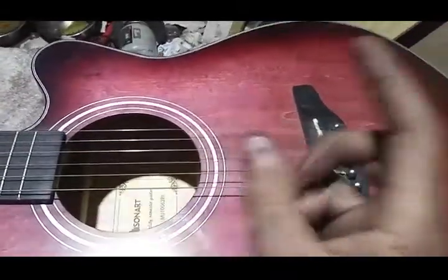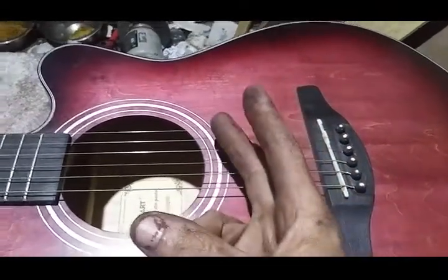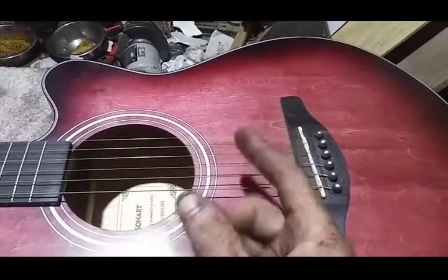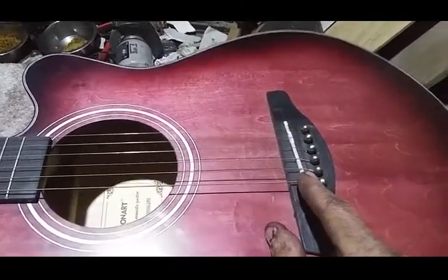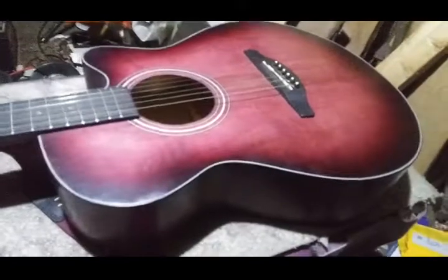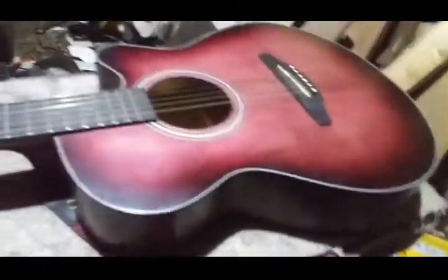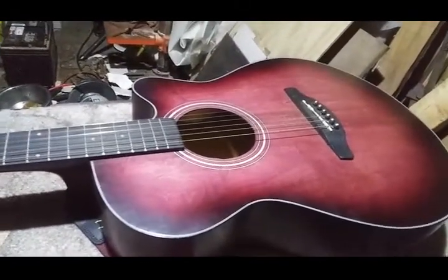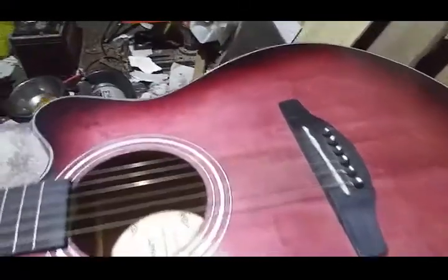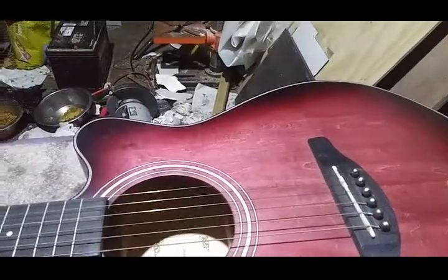So basically you need two parts in order to do this — it's going to be so simple I'm not even going to demonstrate. You need your piezo bar pickup and you need a jack. As of the recording of this video, you can get all the parts with free shipping for $10.